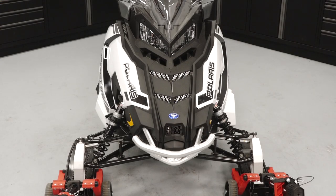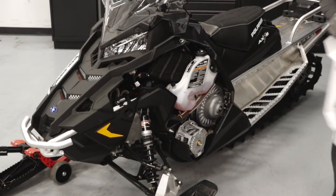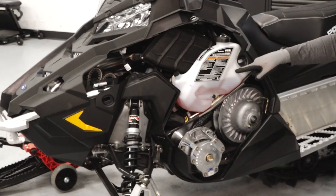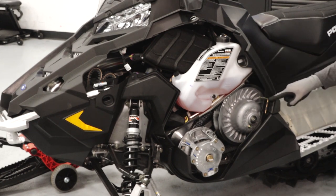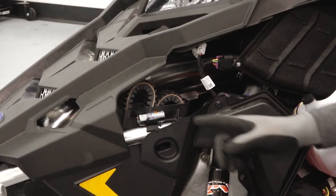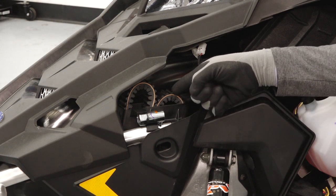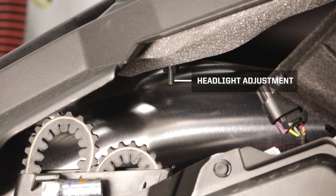Starting at the front of the vehicle, you will see the front bumper and two side panels. Remove the left side panel to access the oil injection reservoir, driven clutch spreader tool, clutch assembly, spark plug socket, spare belt holder, and the headlight adjustment.